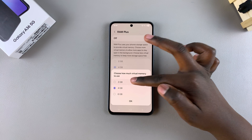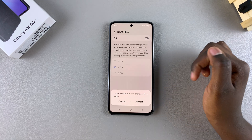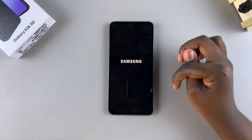You have 2 GB, 4 GB, and 6 GB options. Choose your preferred virtual memory storage and then tap OK. In order for the changes to be applied onto your phone, you have to confirm the restart, so just tap on Restart.